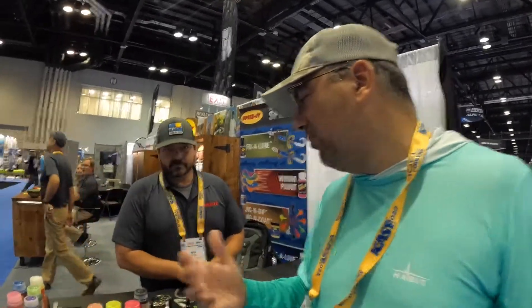You can buy a bunch of wholesale blades, dip them into different colors, and you don't have to buy five or six different spinnerbaits that are going to be between five and fifteen dollars more expensive. You can save yourself some money with this product.